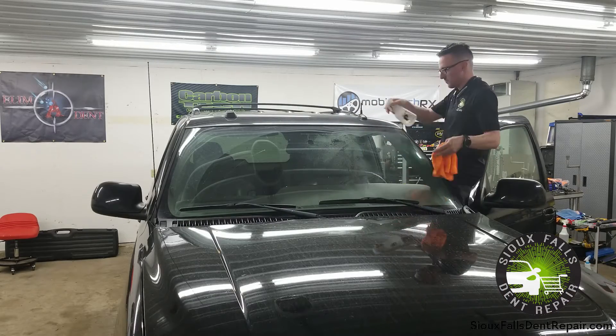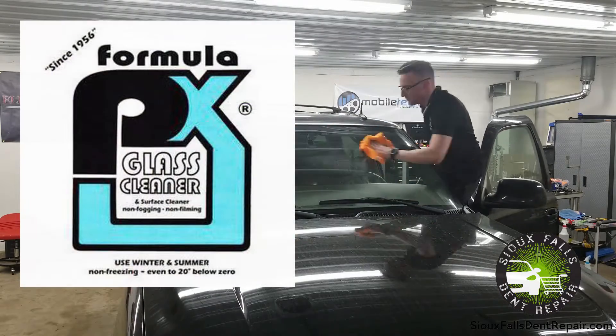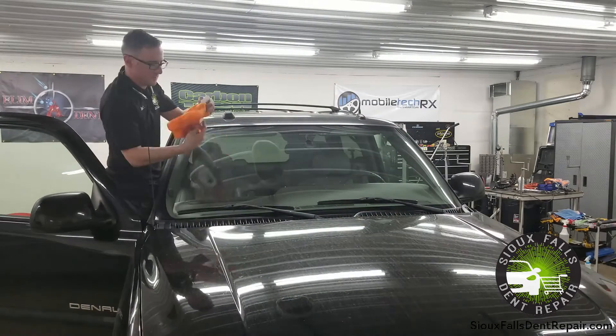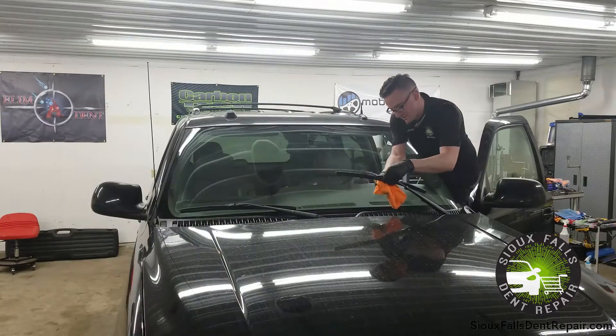First, we start off by spraying the windshield down with PX formula glass cleaner. This is something you can pick up at your local auto parts store. Be sure to clean underneath the windshield wiper blades as well as the wiper blades themselves.